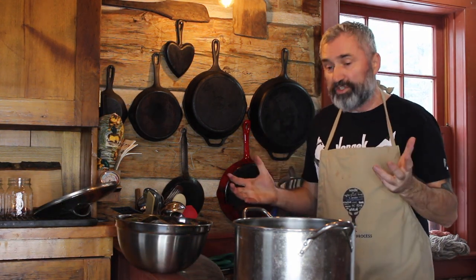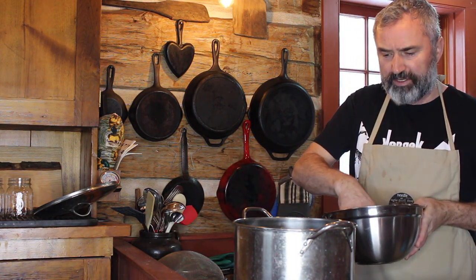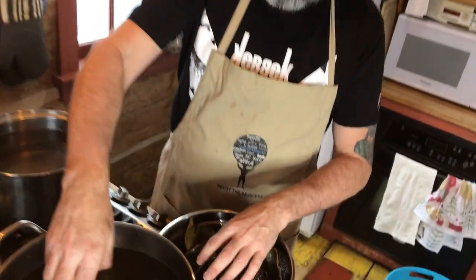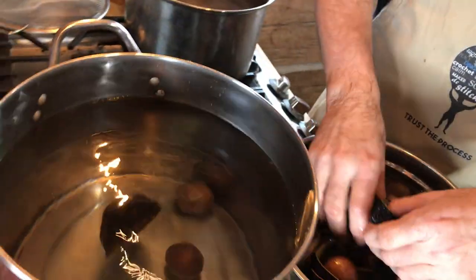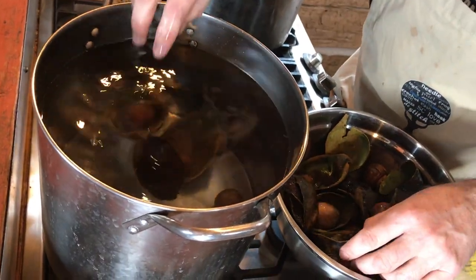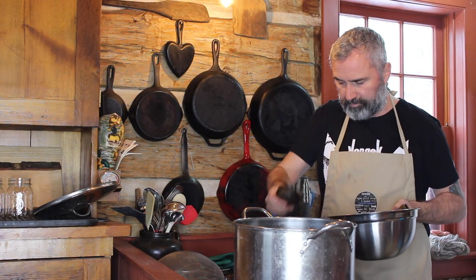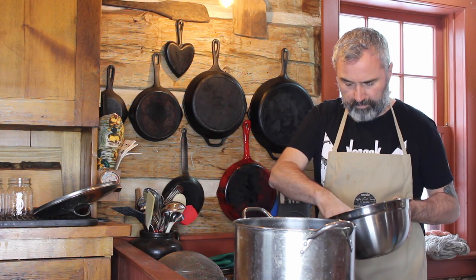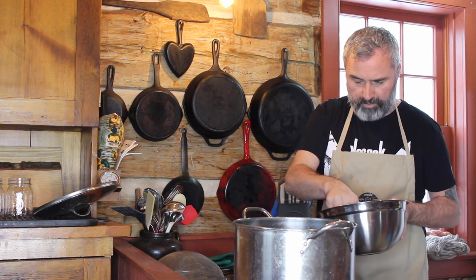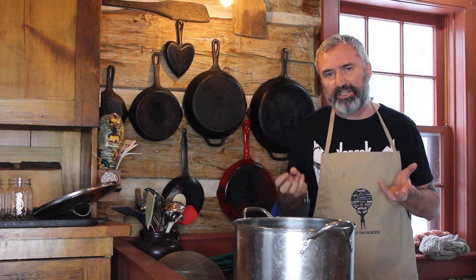The snow has melted and I'm going to add the avocado now, mixing pits and skins. I'm going to put six in this one — two, four, six. I'll do the same with the other pot. I'm going to let it simmer for a couple of hours, check on it, and then I'll probably turn off the heat after two to three hours and let it sit overnight.